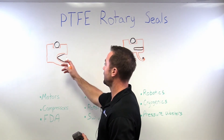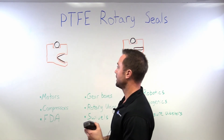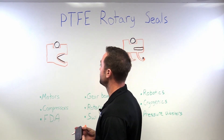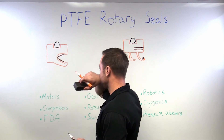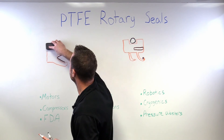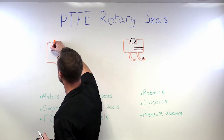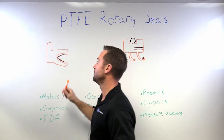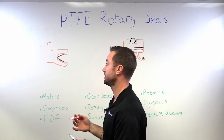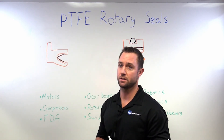There are several different spring options. I've got the cantilever or V-spring shown in there right now. Another option would be a canted coil spring if we wanted to reduce the lip loading a little bit. We've also got several different options for the bore. We could eliminate the O-ring and do a flanged design where the flange gets clamped in the hardware, which ensures that the seal cannot rotate in the bore and allows you to increase your speed rating just a little bit as well.